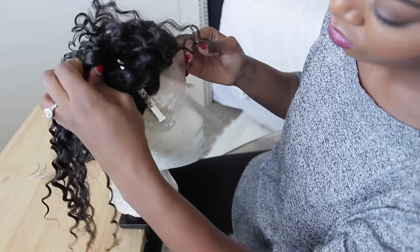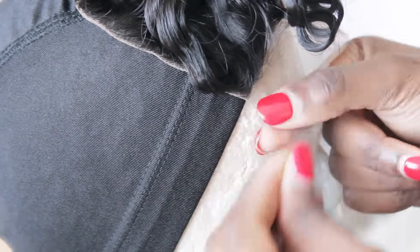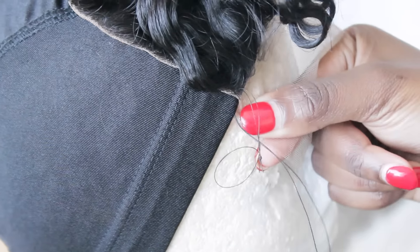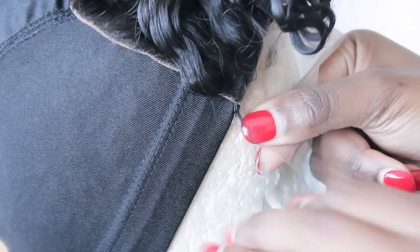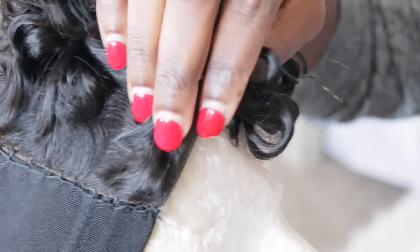I like to make small stitches in my unit so they last longer instead of big stitches. So it may take me longer, but at least I know that my unit is secure and it will last long. So this is just me making my small stitches in my unit. This is the Brazilian Deep Wave hair. I loved how the hair had good texture, so it can be blended in with natural hair if you're close to this pattern. The hair was nice and soft and bouncy, and it wasn't too silky, so it had a really good texture to it.